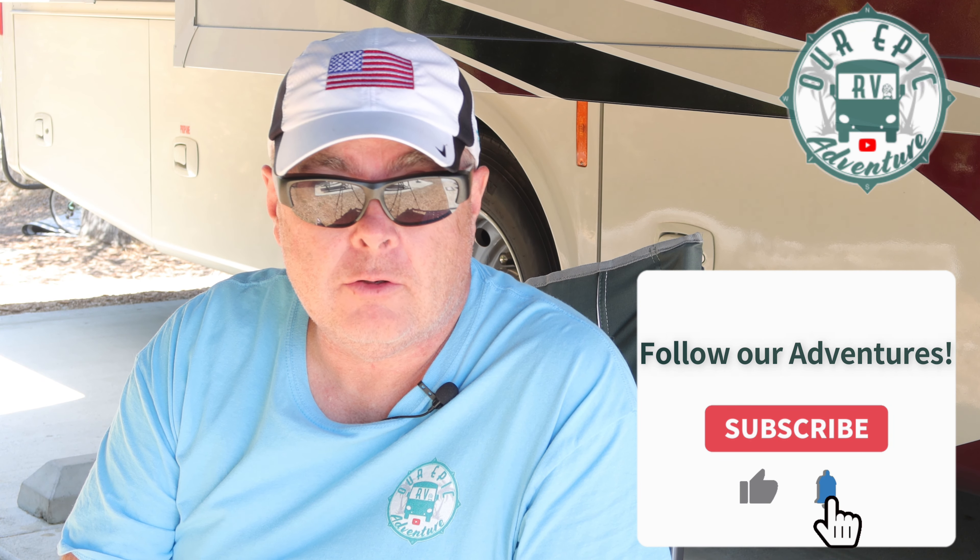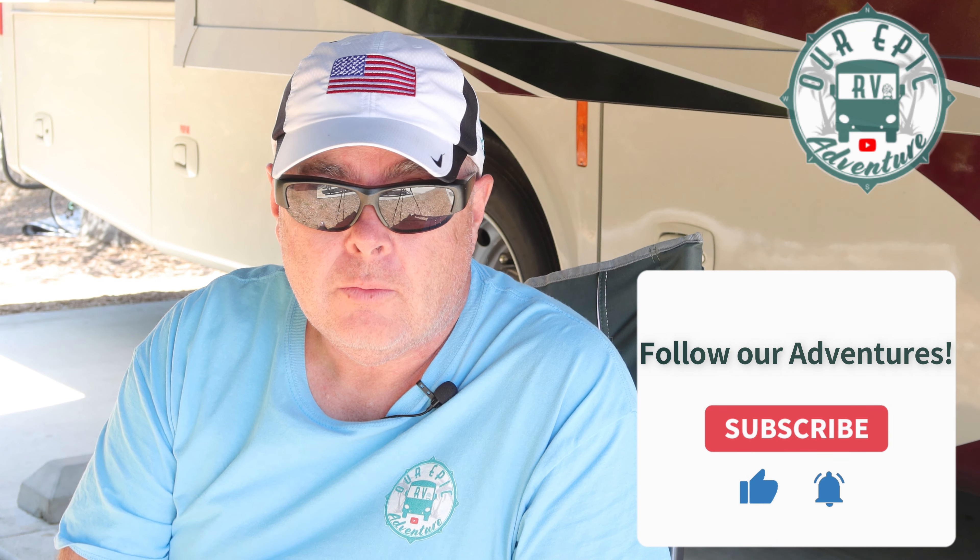Hi there fellow adventure seekers, Michael from Our Epic RV Adventure. Today we're going to be talking about a must-have product if you tow a vehicle behind your RV. Whether you flat tow, dolly tow, trailer tow, whatever tow — you need this product.